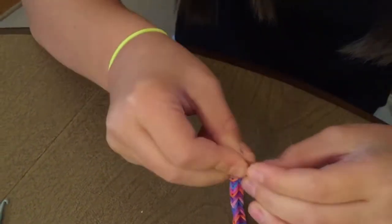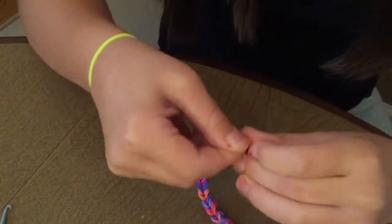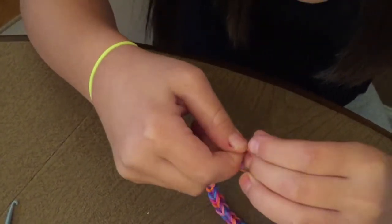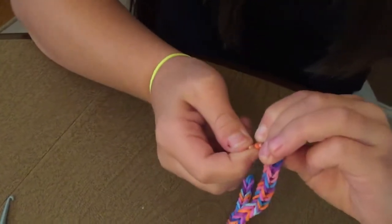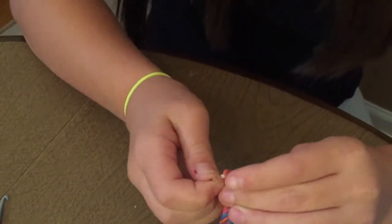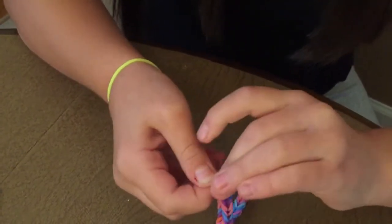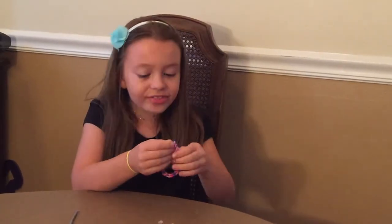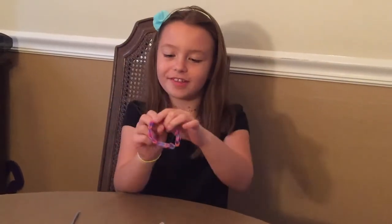Hook it up to one side — it's hard. And then you take the end of yours and same with the other side. And then you have your perfect bracelet.